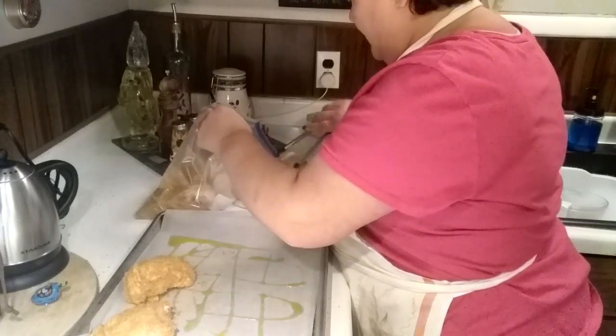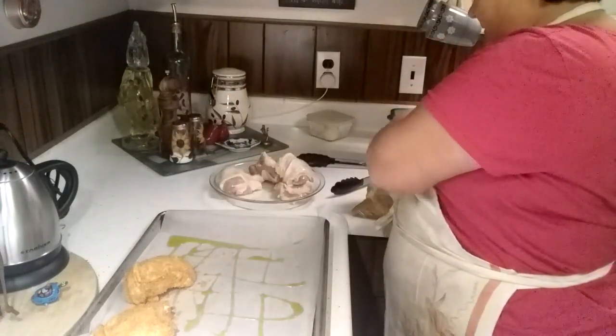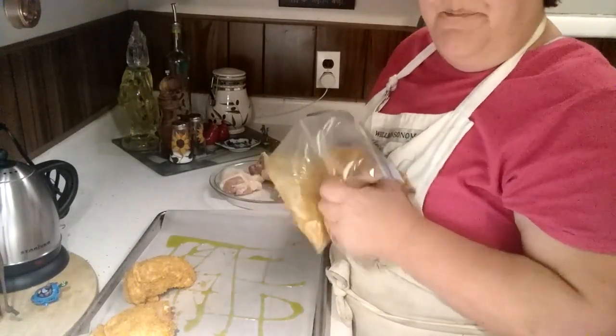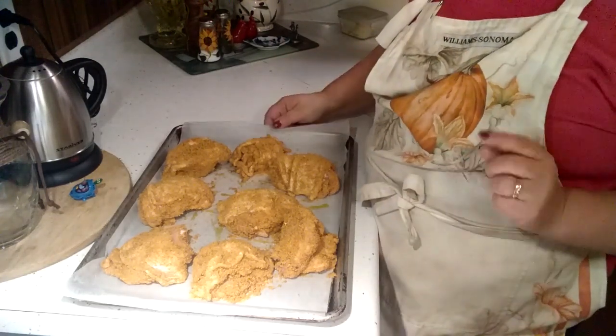I'm just going to keep on going with this until I have all the chicken coated and on that tray. Okay friends, I have got the chicken all coated now — we're going to put it in the oven.